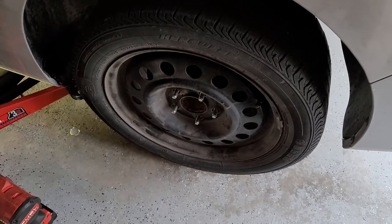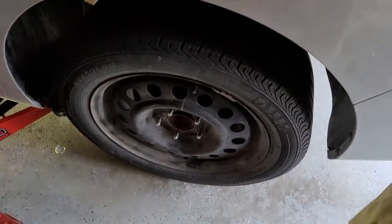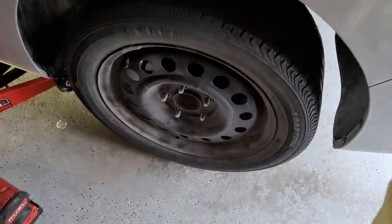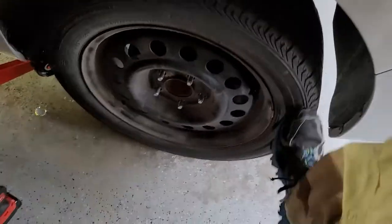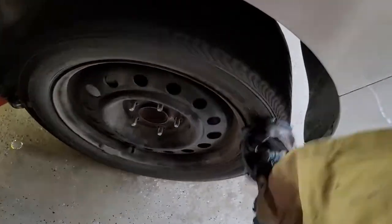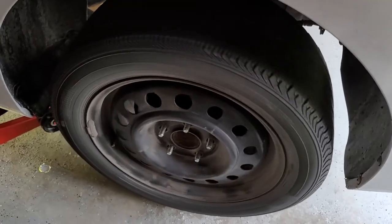Do you have a problem where a wheel won't come off, thanks to the wonderful Midwest salty roads, and no amount of kicking will get it off? Maybe you don't have a torch, or maybe you don't want to use a torch — because I don't want to use a torch on this.